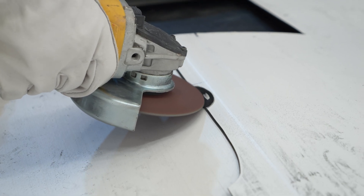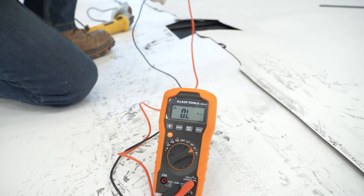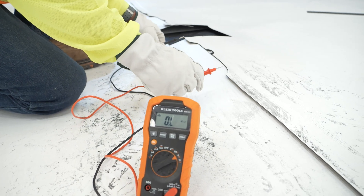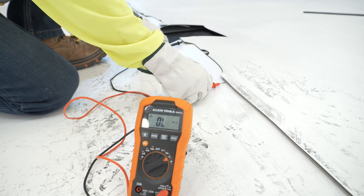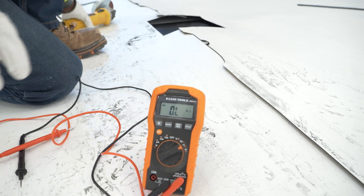Using a multimeter, check for conductivity by placing the multimeter leads underneath the exposed flap on either side of the isolation grind. During this process, ensure the multimeter is set to the resistance setting, with auto-ranging turned on.